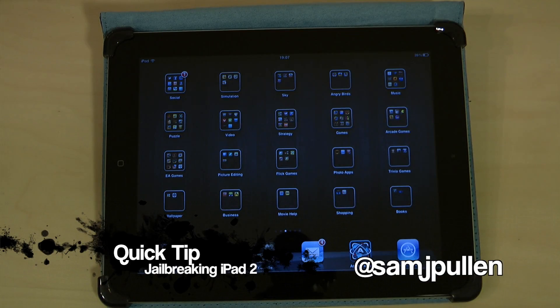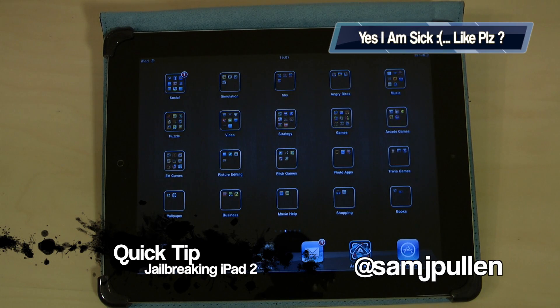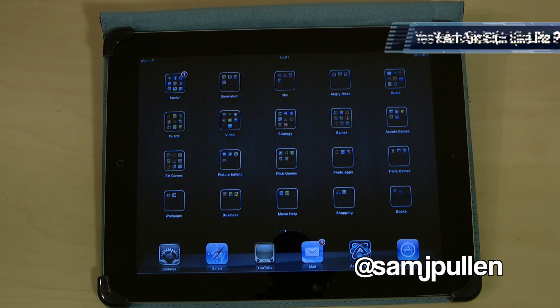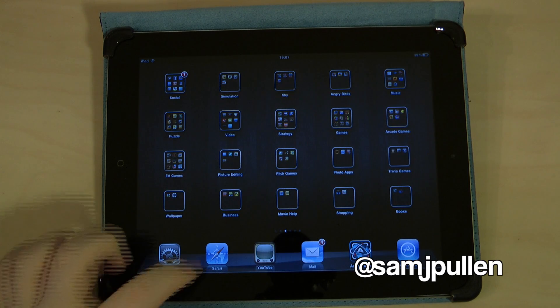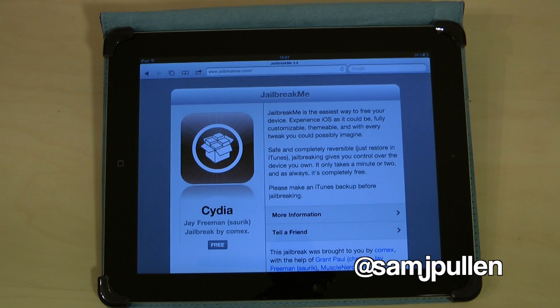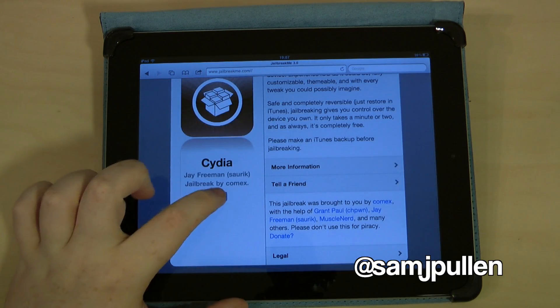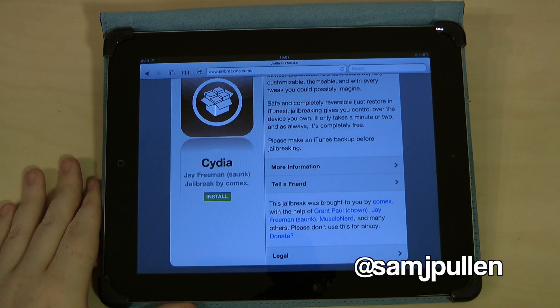Hey everyone, Sam back once again. In this video we're just going to do a quick jailbreak of the iPad 2 — relatively straightforward, you can't really mess this up. All you want to do is open Safari and go to the website jailbreakme.com. You'll then be presented with this page here — pretty straightforward.